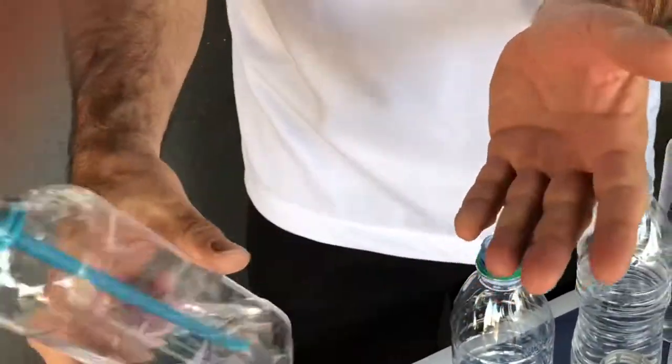Great product for on the go — no need to find an additional container, especially for a child, an athlete, or anyone on the go.